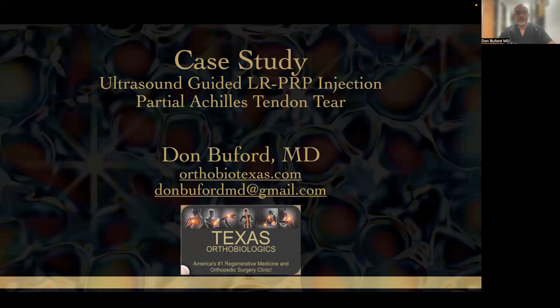Hello, my name is Dr. Don Buford over at Texas Orthobiologics. Got a great little case study here on using leukocyte-rich PRP for a partial Achilles tendon tear.